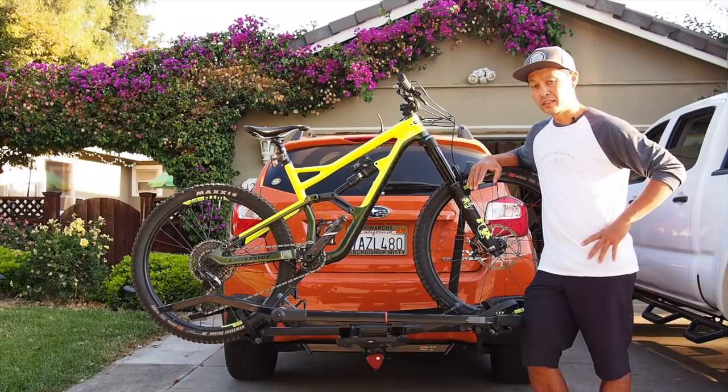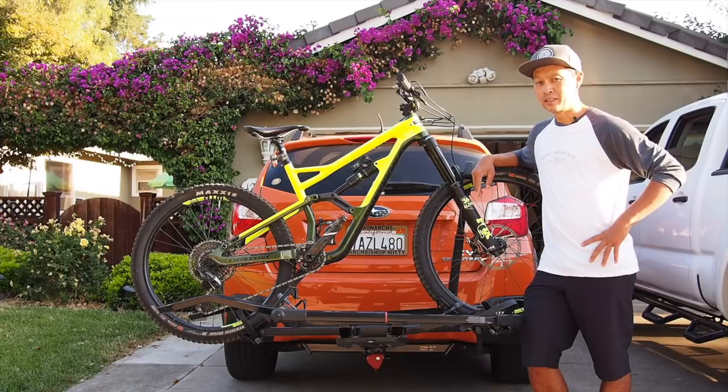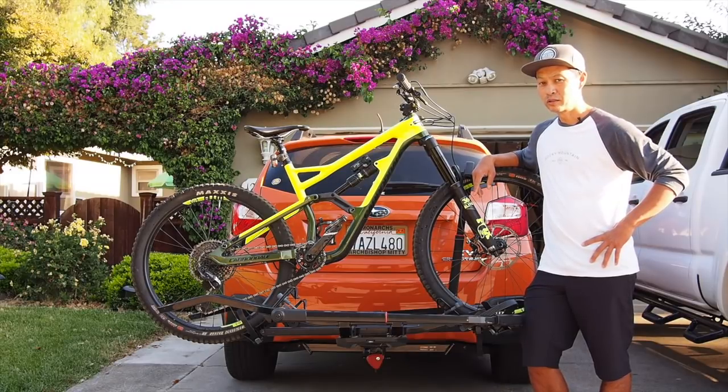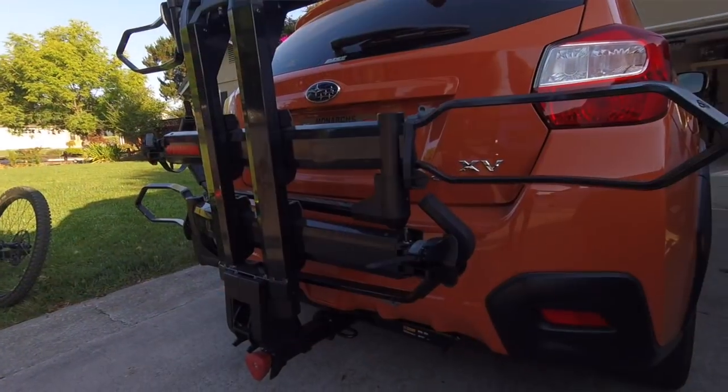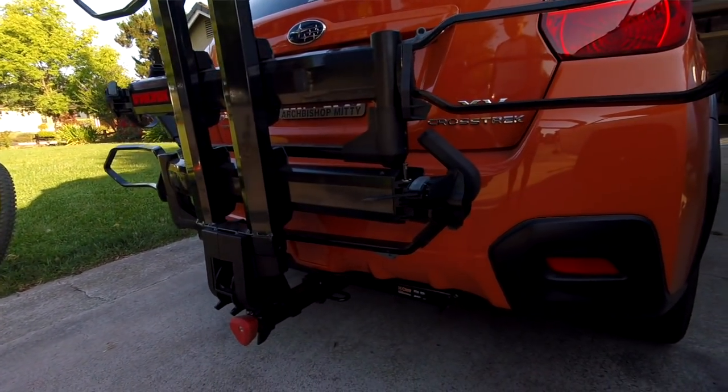The greatest thing about this rack is it's all aluminum and the two bike system weighs 34 pounds. It's just crazy light. So if you need to take your rack off and on, this is the one. That's the strength of the rack.